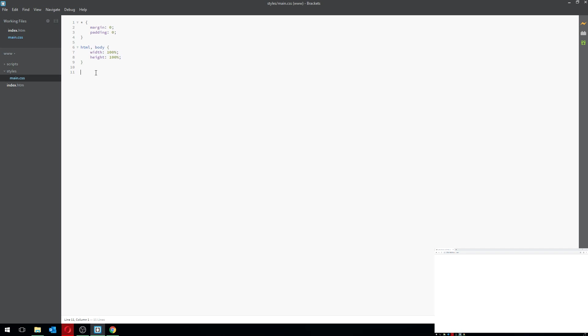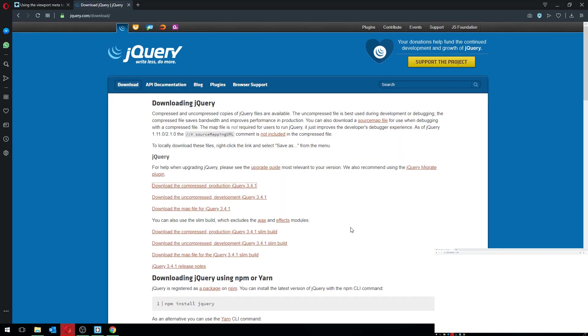You're probably wondering why I set HTML and body to 100% height. Mostly it's habit, but also if you want to do things like parallax scrolling — where a background image scrolls slower than the foreground — you absolutely have to have this in place, otherwise it won't work correctly.